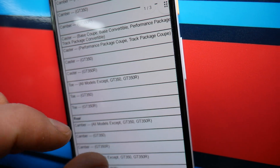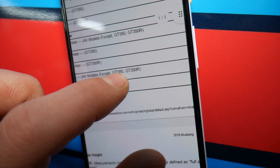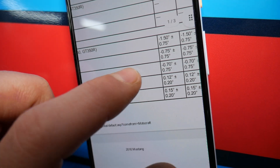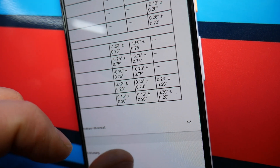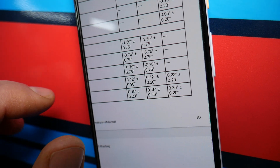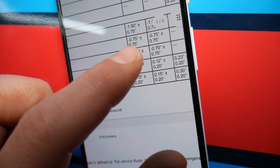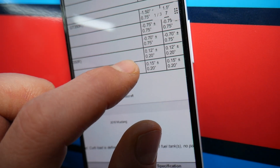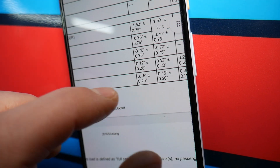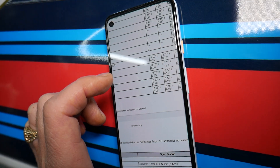For rear camber, all models except the GT350 and GT350R are spec'd at negative 1.5 degrees, plus or minus 0.75. The GT350 rear camber spec is negative 0.75 degrees, plus or minus 0.75. The GT350R rear camber is negative 0.7 degrees.